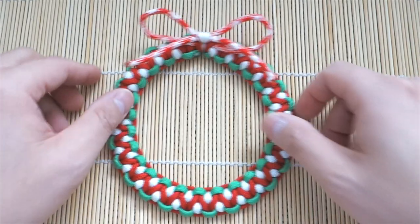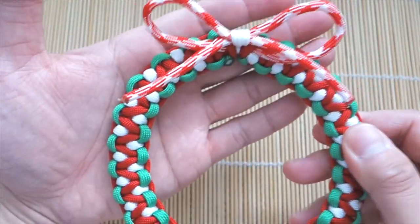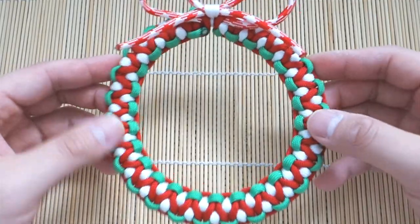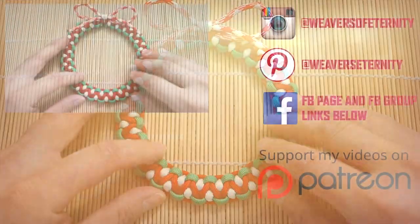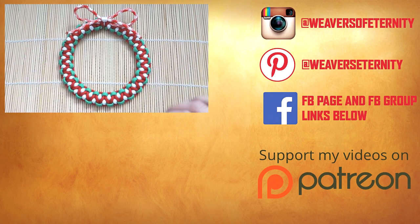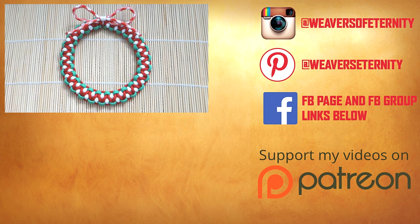And there we have it — we are finished! Snipped and singed off all that excess paracord. As you can see, all the ugliness is behind there, and this is ready to go on your tree, door, or whatever you please. This one turned out really nicely and I think you guys will like it too. It's still not too late to do a few more paracord ornaments — we still got plenty of time before Christmas. If you enjoyed this video, feel free to hit that like button, tell me what you thought in the comments down below, and if you're not subscribed already, feel free to subscribe. Alright guys, thank you so much for watching — I'll see you on the next one. Bye!